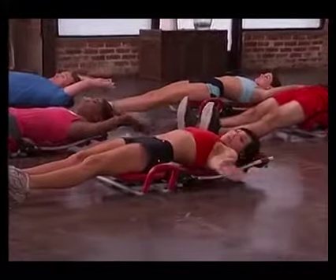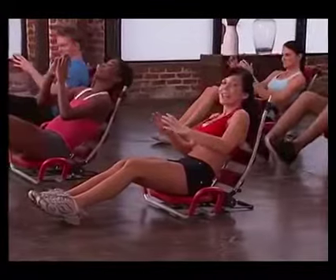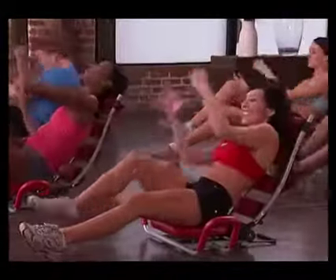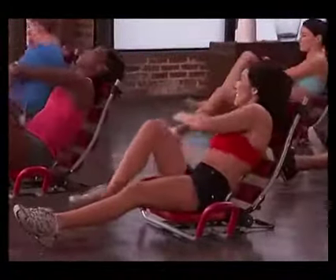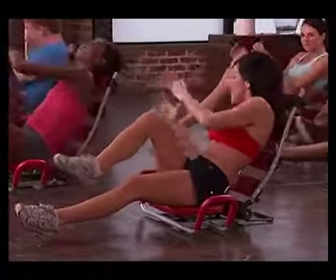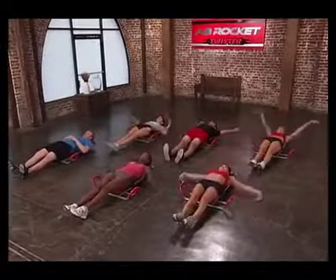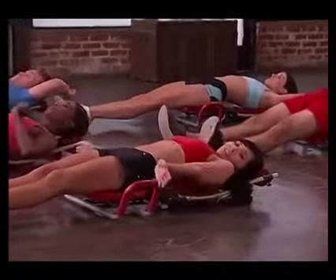We're going to do a full set of eight again, and this time we're going to pulse on our right side. Go ahead and come up halfway, hold your ball, starting from the left, knee up, crunch, good. Three, four, you can do it, five, six, seven, eight. Crunch to the right — eight, seven, six, five, four, three, two, and one. Great job guys, stretch it out. Make sure you breathe — we tend to forget to do that sometimes.